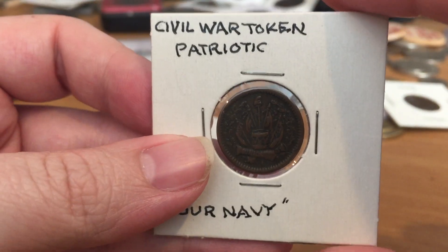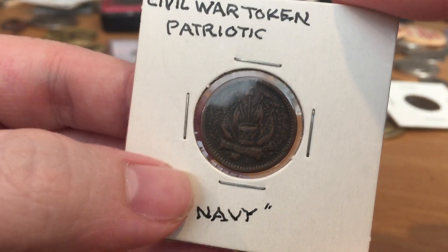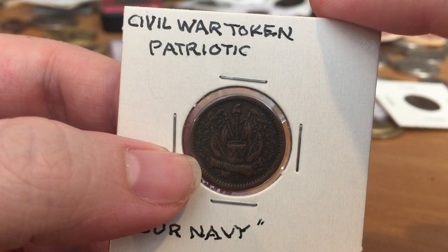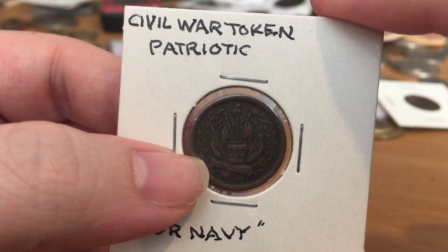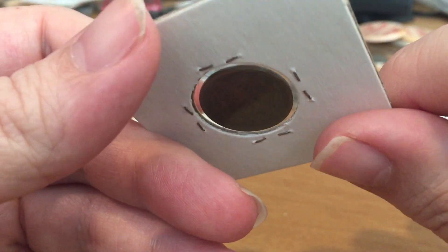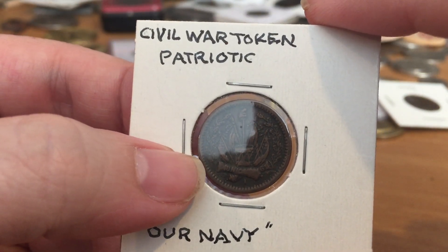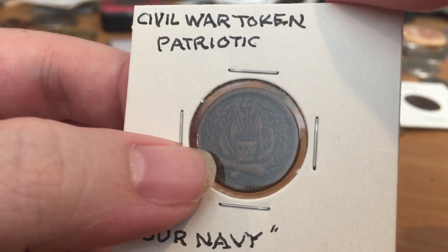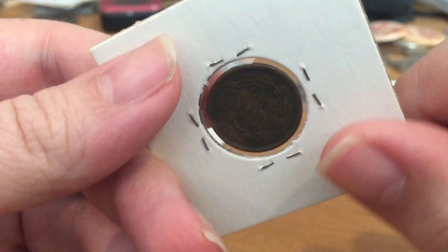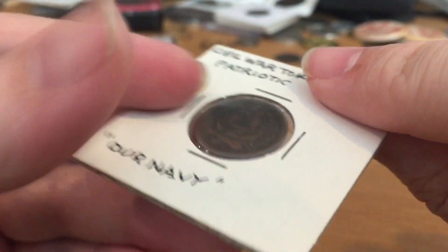These patriotic tokens were pretty common and would have a patriotic theme. They might have George Washington or Andrew Jackson, who was popular. They could say Army and Navy, have a Liberty head, say 'Our Union.' Pictures of the ironclad ship the Monitor were pretty popular — they'd say 'Our Monitor,' or just 'Union.' They were a very popular form of token.